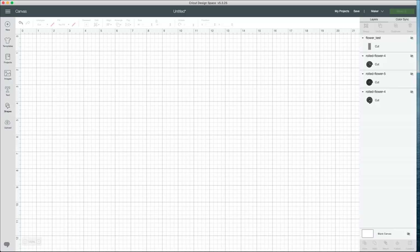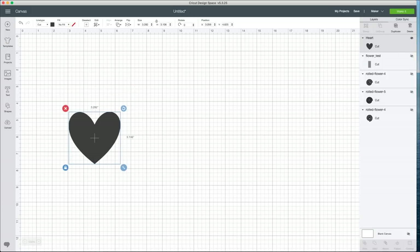Now I want to show you all how to make some cute leaves in Design Space. We do have a leaf file on Makers Gonna Learn with a little stem on it, which is super cute. But I just want to show you guys a quick Design Space hack using basic shapes. I'm going to go over to the left-hand side, select the shape option, and choose the heart shape.